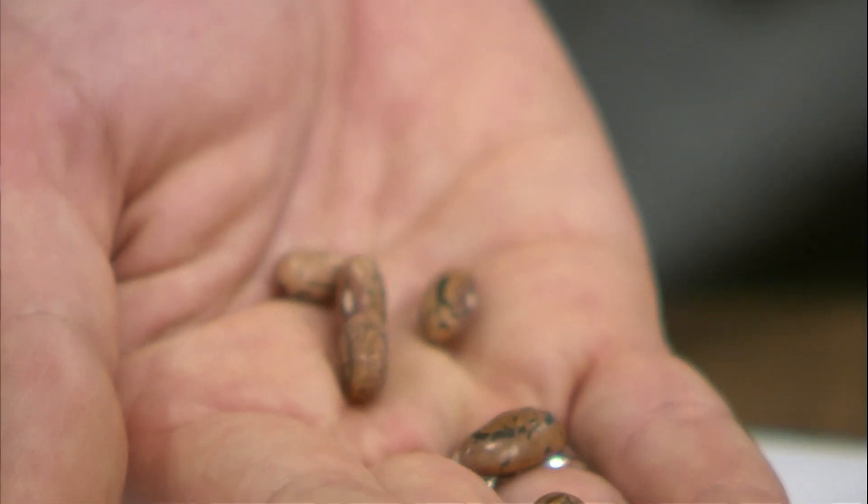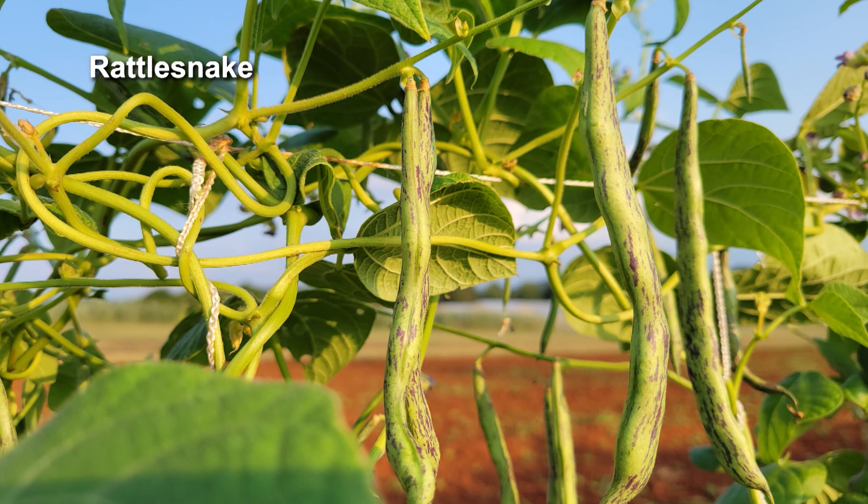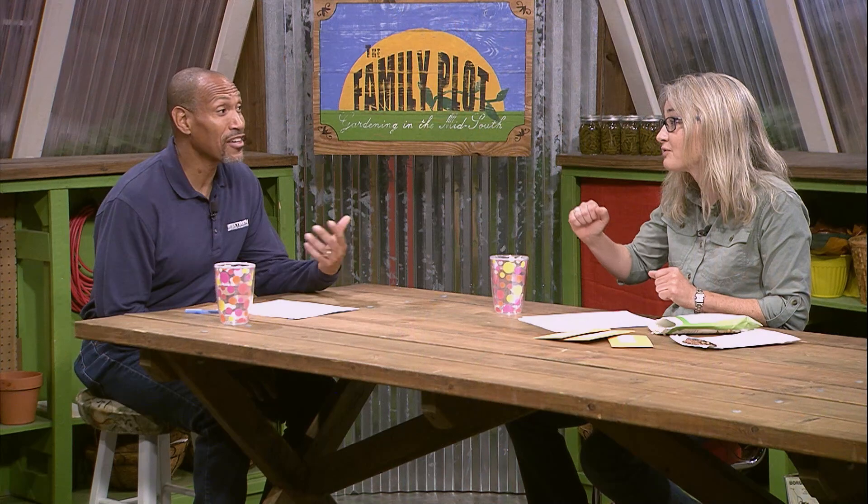Some of our favorites from the trials: Kentucky Wonder has done very well, and what we have really enjoyed doing over the last few years is exploring some heirloom and unique cultural elements. One of our favorite heirlooms — I actually have a few with me — these are rattlesnake. You can see kind of a speckled bean, and they have a mottled purple and green pod also. They are gorgeous. We love the rattlesnake, Kentucky Wonder of course — traditional green.